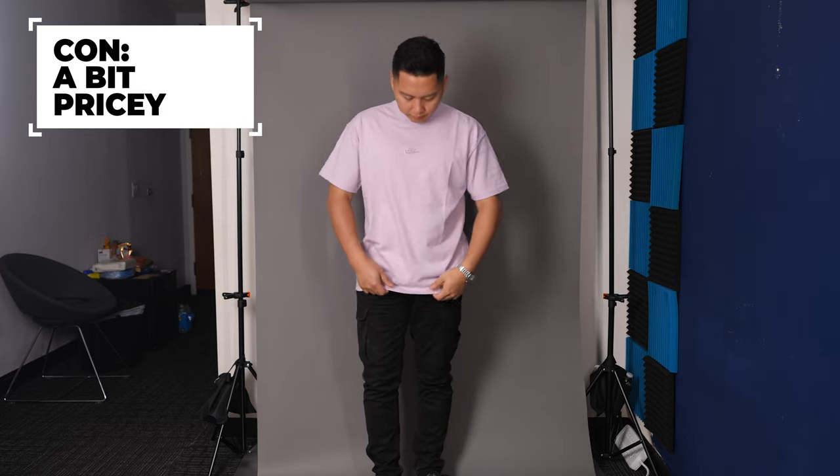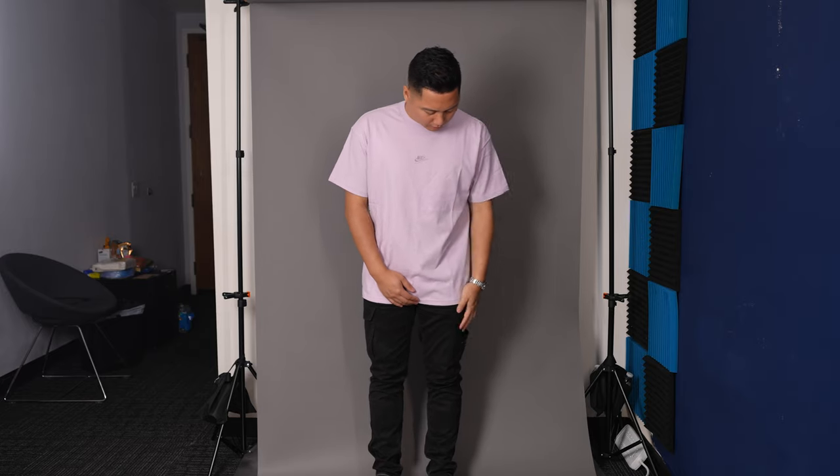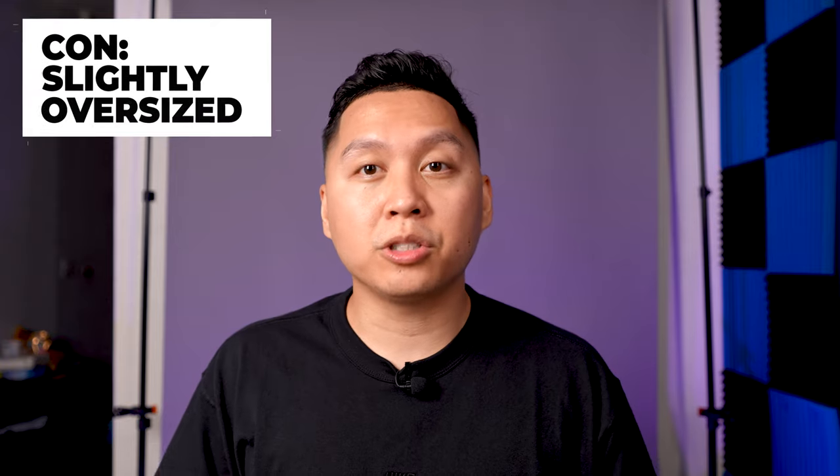Now into the cons — I only have a few. My first con is that this shirt is probably a little too expensive for a lot of people at $40. I do maintain it's worth buying because it's premium and will last much longer than a regular t-shirt, and it will probably never go out of style, but the $40 price point is out of many people's budgets for a basic. My second con is that it's oversized — it fits like a large when you buy a medium. If you don't like the oversized fit, you can always size down.